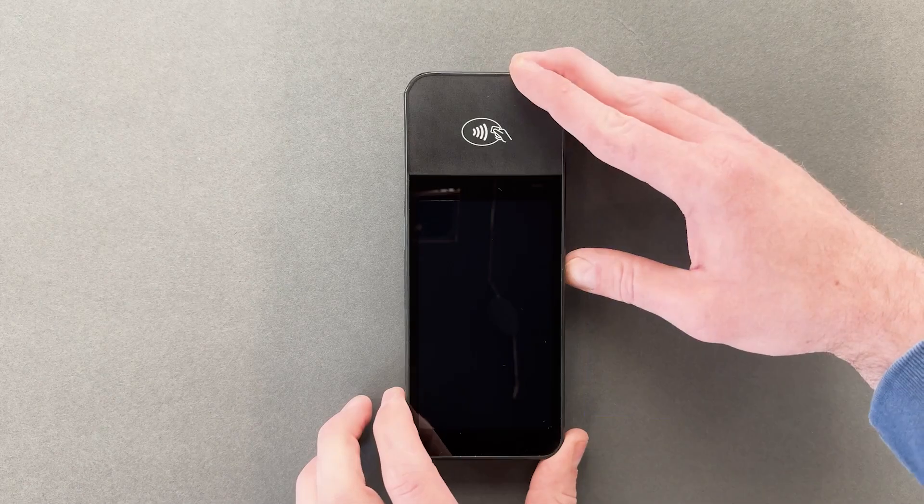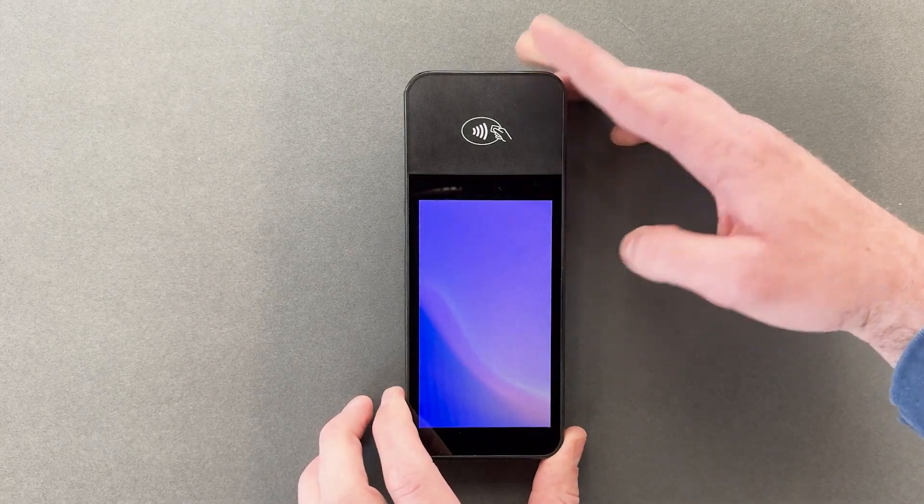After letting the terminal charge in the dock, I'll press the power button to turn it on.